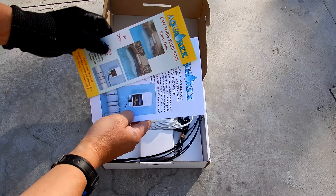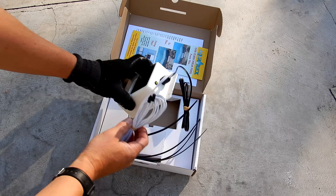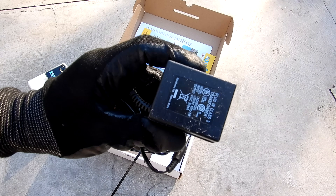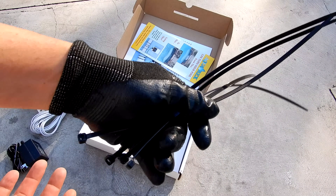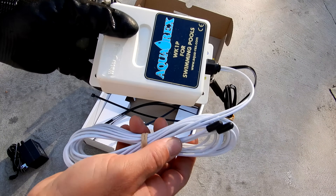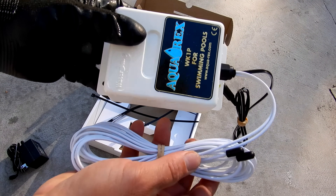In the box you have a brochure, the manual, the Aquarex unit itself with the wires, the adapter to plug it in, and some zip ties to secure it to the pool pipe. The Aquarex is easy to install — there's no plumbing necessary. You just take these wires and wrap them around the pool pipe.